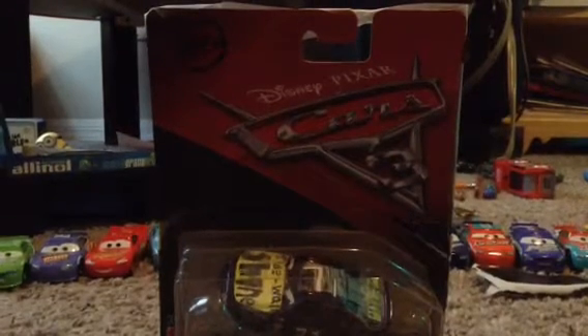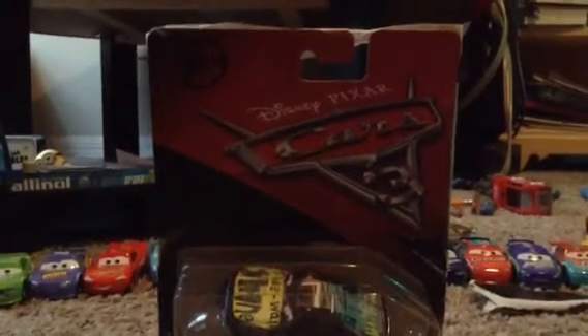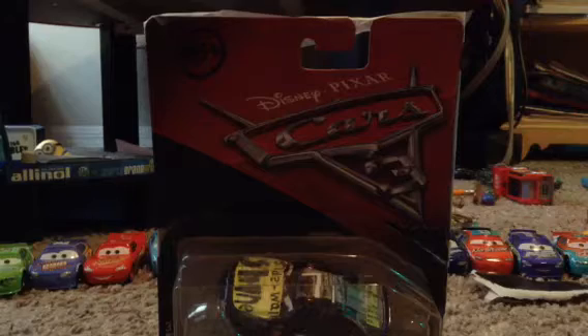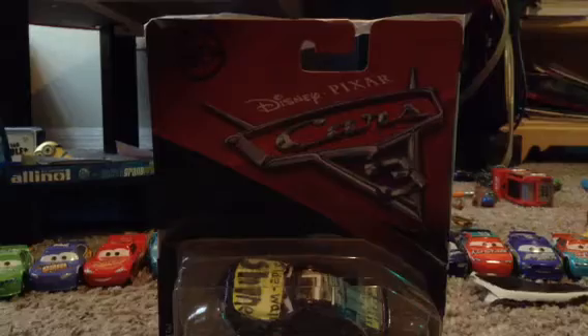Hi everyone, welcome to JaxBee. Today we're going to be taking a look at a sidewall shine racer. This is Thomas Johnson.